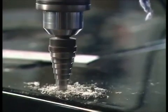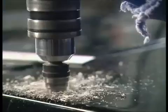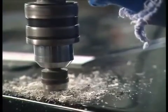This is a step drill, which means you can start with a pilot hole and open it up to whatever size you want in one go.